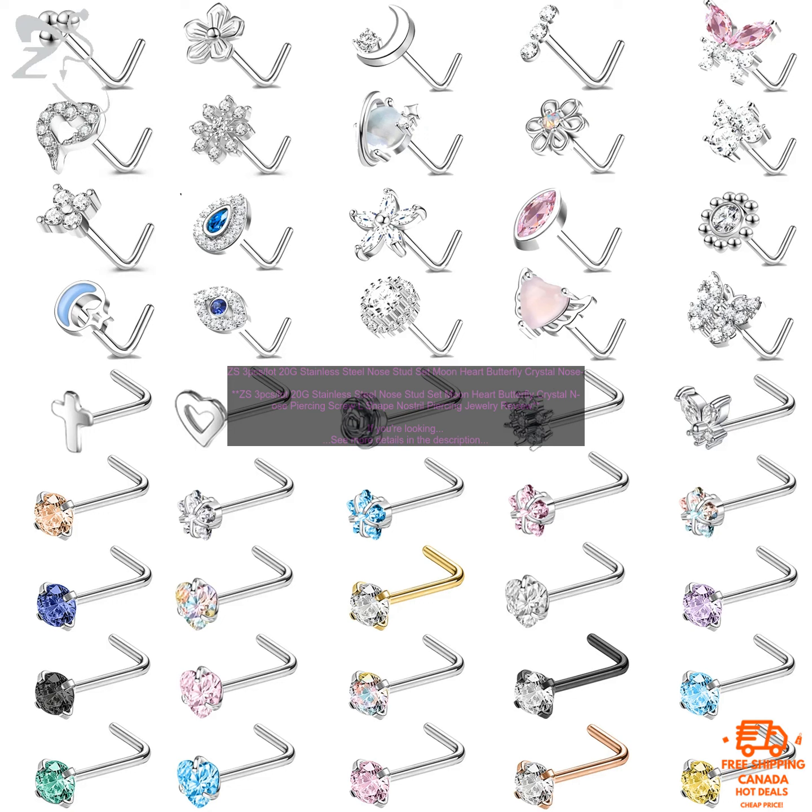Bottom Line: If you're looking for a stylish and affordable way to add a little sparkle to your nose, then these ZS3PC's Lot 20G Stainless Steel Nose Stud Set Moon Heart Butterfly Crystal Nose Piercing Screw L-Shape Nostril Piercing Jewelry are a great option.